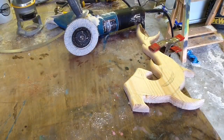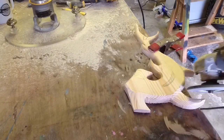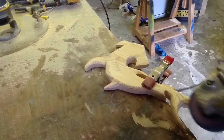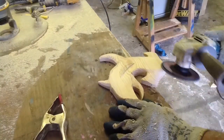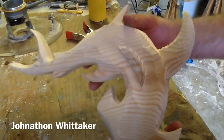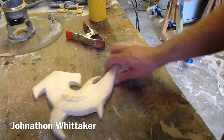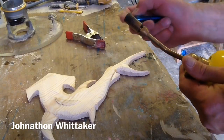Angle grinder, flap disc, respirator, goggles, safety gloves — let's crack on. Alright, that is mostly that — giving it a bit of shape. I'm going to do some more with fire. Use a regular torch, regular lighter, and up again.